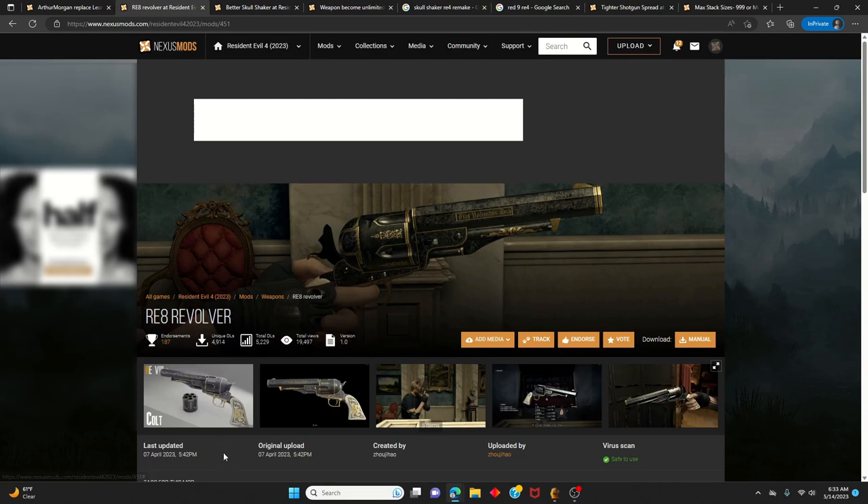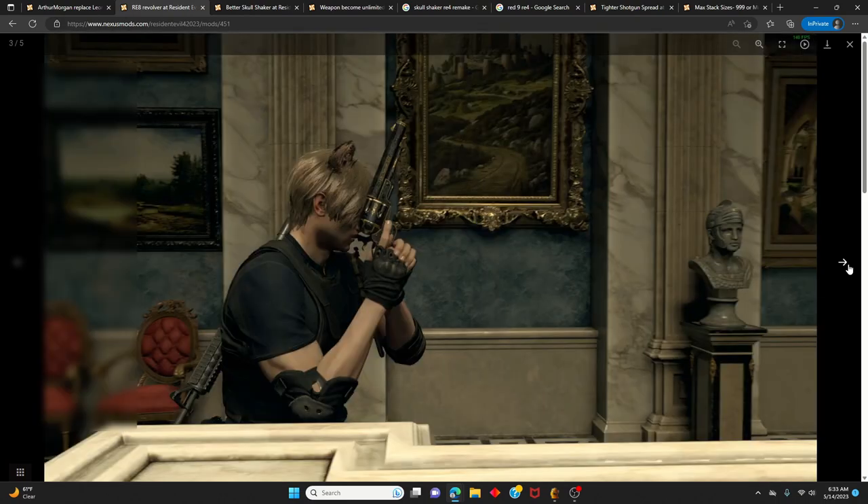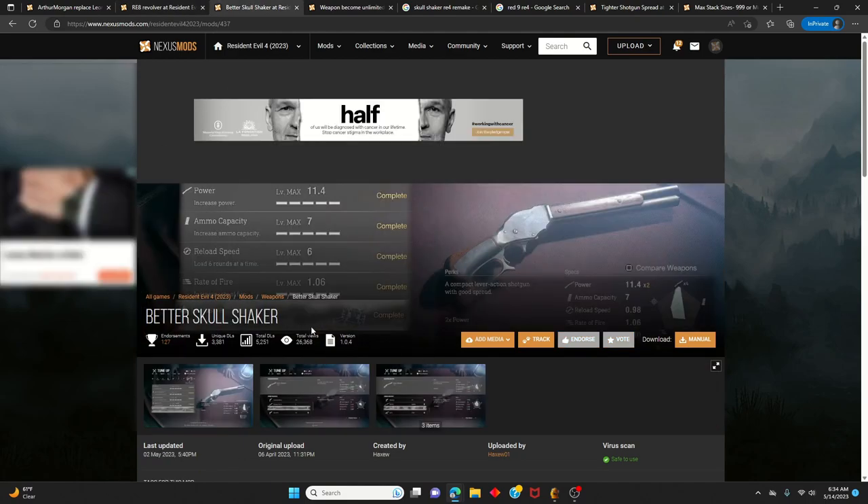Just to let you guys know, this is not a one-handed gun. In fact, I don't think there's any gun in Resident Evil 4 Remake that you only use one hand to wield — every gun is used with two hands, even handguns. So if you want to play with one hand like how Arthur Morgan shoots in RDR2, that's not available in RE4 Remake or in any of the mods.